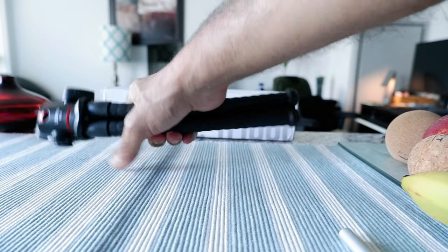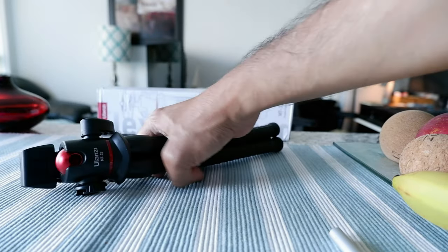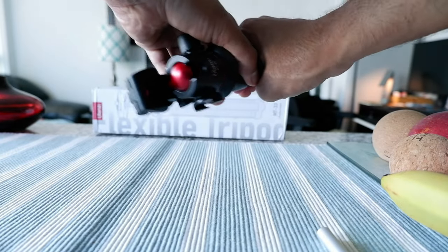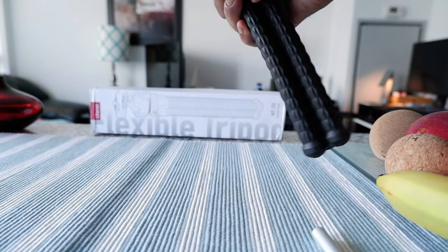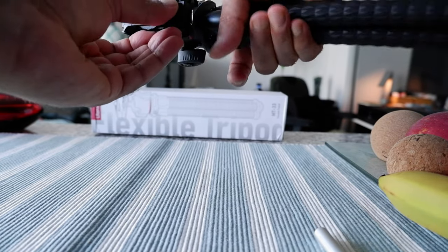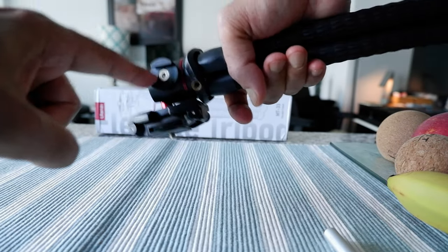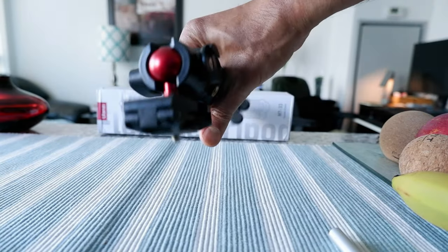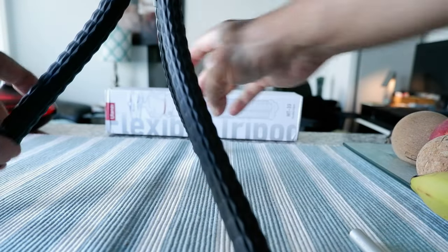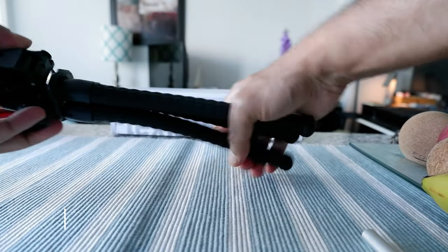The first thing I can tell you is that this is not light — it's a bit heavy, but not too heavy. If it's a quality product I guess it has to be a little bit heavy. We have the ball head here, which is red colored — I kind of like that. There's the quarter-inch mount right here, and also the cold shoe right here. You can bend it anywhere you want and it looks pretty sturdy and durable.